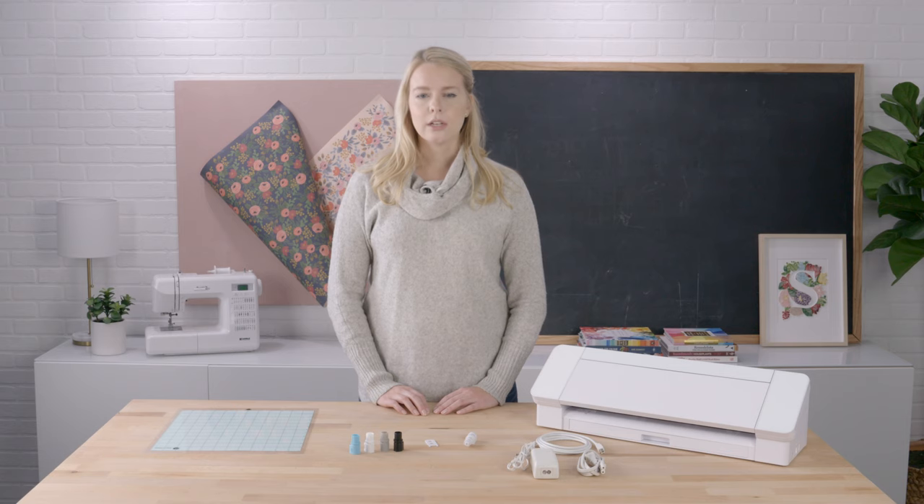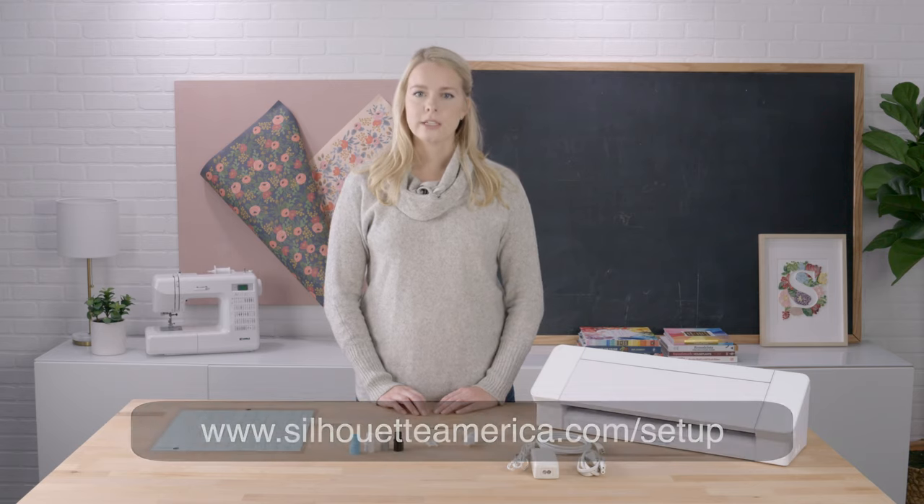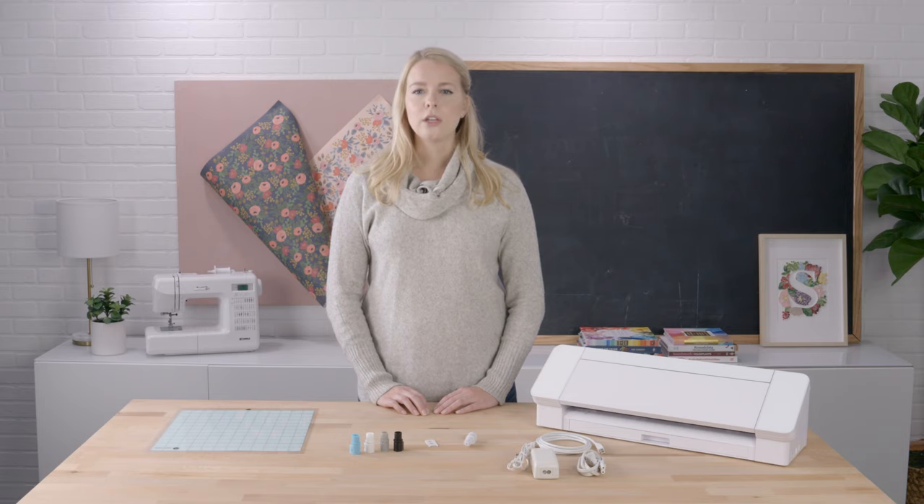Once downloaded, double-click to run the installation program and follow the on-screen prompts to install the program. You can alternately download the software when you register your machine at www.silhouetteamerica.com/setup. Either way, once the Silhouette Studio software is installed on your computer, you can open it from your new desktop icon.